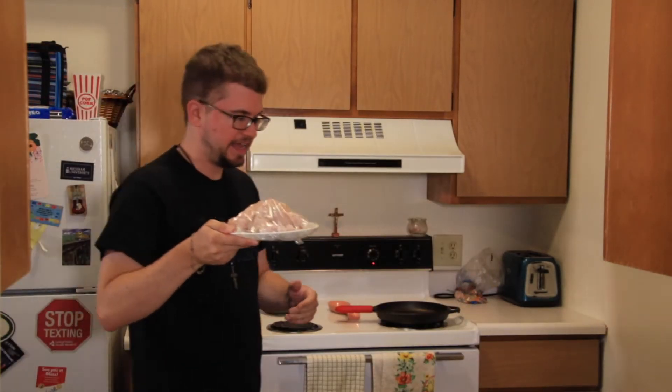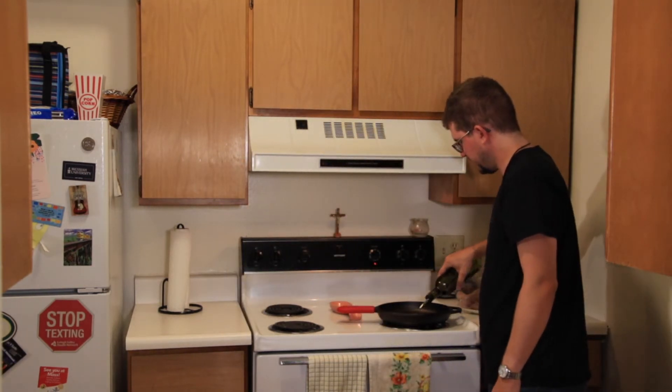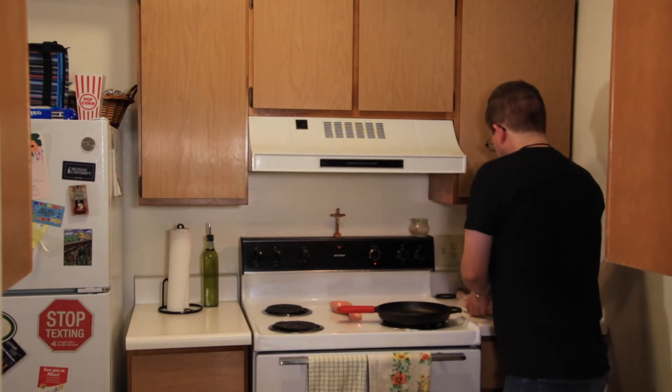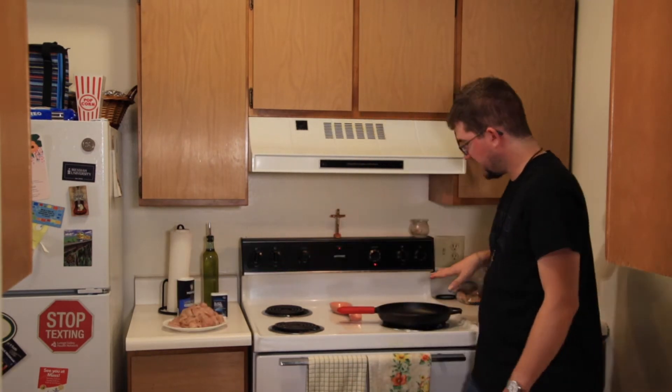I have about a pound and a half of chicken breasts right here. We're going to put about a tablespoon of olive oil into our cast-iron right here. Get that turned on. Pretty much we're going to cook this chicken until it's brown on both sides, cooked all the way through, and then we'll remove it to add in the rest of the ingredients for the pot pie. We're going to throw the chicken into the cast-iron and season it with some salt and pepper as we cook it.